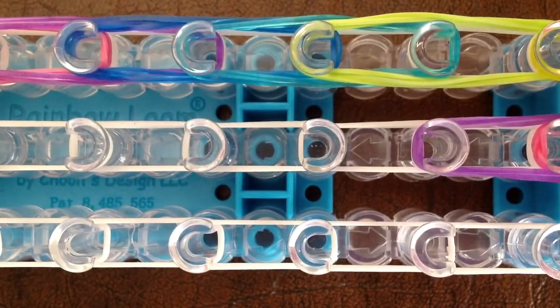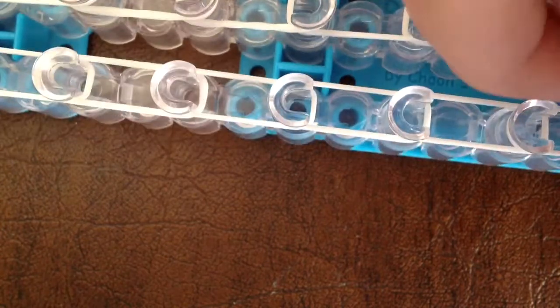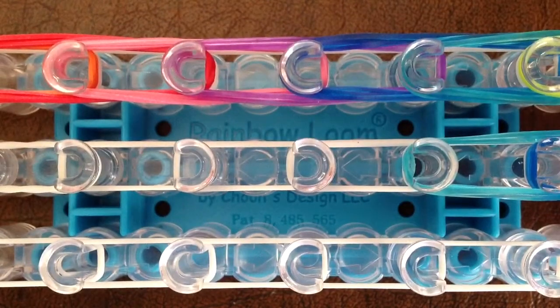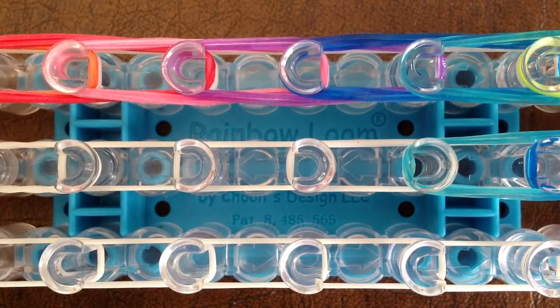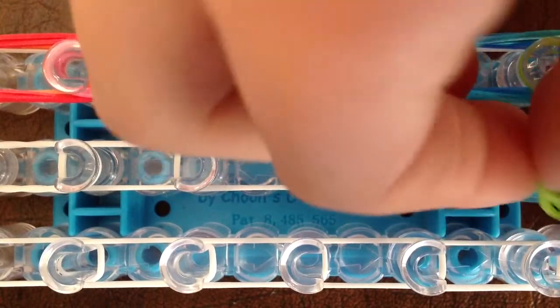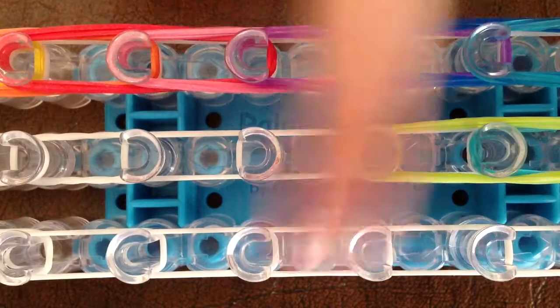Then take your next color — mine is blue. Make sure you're taking three of each. Start from where the second purple is and go three forward. Take your next color, start where the second blue is, and go three forward. Keep taking three bands of each color — don't forget that, otherwise your bracelet won't look very good. Go from the second teal, three forward. You're just going to keep doing this all the way down the line.